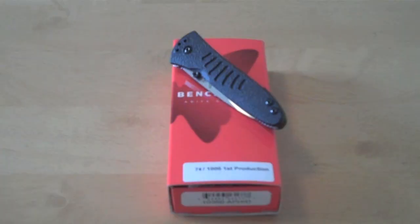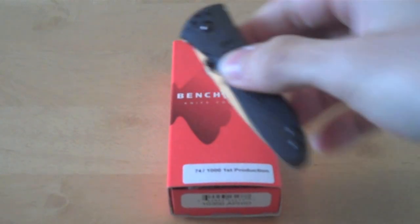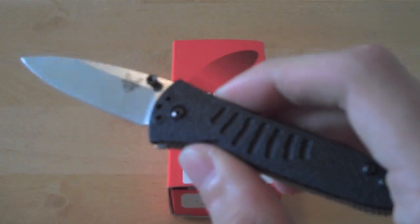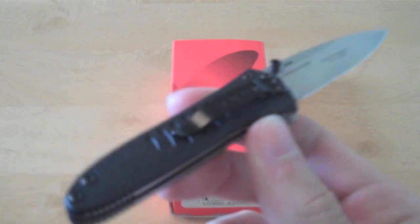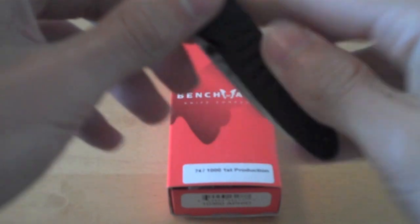In this video we are going to be taking a look at this Benchmade Aphid. I put the knife specifications in the shot just before this, but as we go through the review we will say those again and talk about the knife.